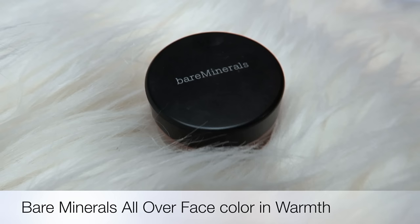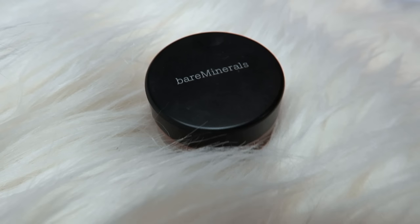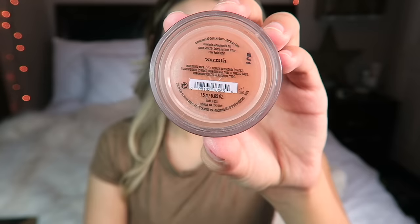To warm up my face, I'm going to be using the Bare Minerals All Over Face Color in Warmth. I'm just going to apply this to the perimeter of my face to give my face some color and even everything out.